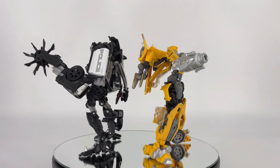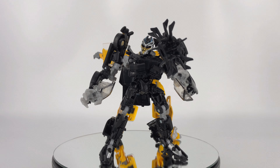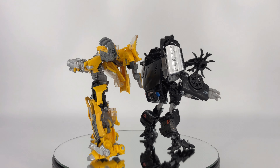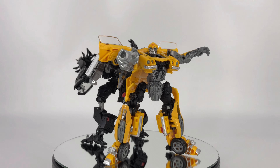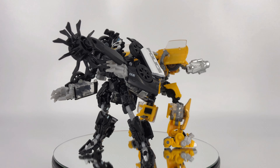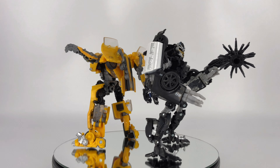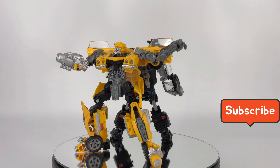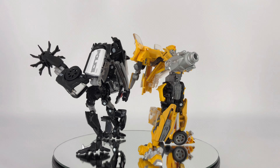Buyer beware — understand when you get these that you're going to have some difficulty posing, and parts may or may not fall off on your copy. Overall, I think from a satisfaction figure level, I may be sitting at a five out of ten. Do I give this a recommendation? Yes — if you don't have these figures, it's a good opportunity to get both in a two-pack reissue. But don't feel bad if you choose not to buy them; you're not really going to be missing a whole lot, especially if you already have a Bumblebee and a Barricade in your collection. Thanks for tuning in — hit that like button, subscribe, leave us some comments, let us know what you want to see, and we'll see you guys in the next one. Take care.